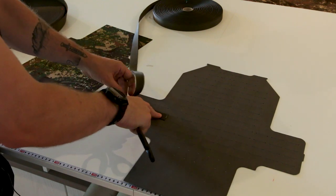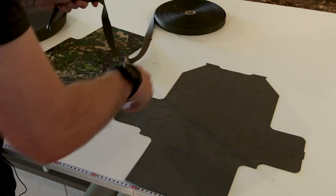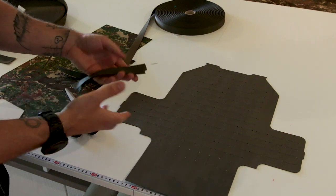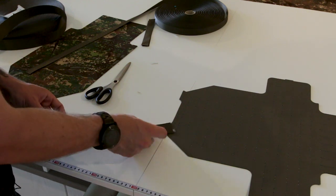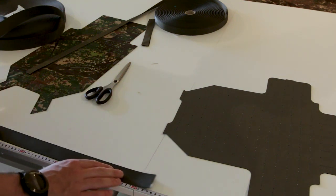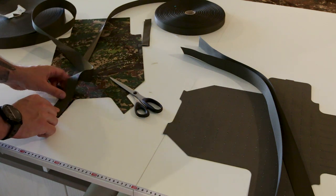For the sides, there will be a buckle this length. It's better if you hot-cut webbing, but here I'll use scissors and then use a flame with a lighter to burn the edges so they don't fray. The shoulder straps will be attached here — I'll make them from webbing and need at least 40 cm doubled up, so 80 cm total.